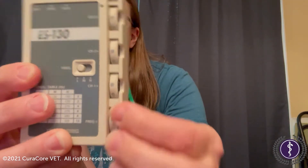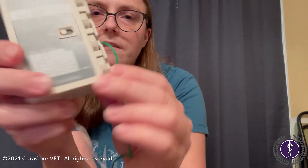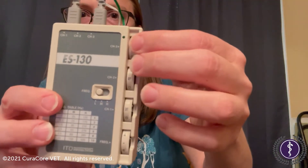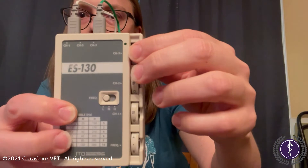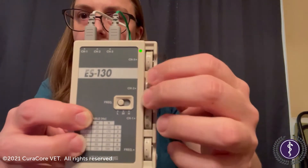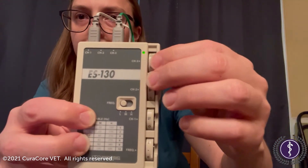And move it between four and six — we'll say to five. Now that we have our frequency set to two Hertz, we're gonna slowly turn on the power to the patient and very slowly increase the intensity.